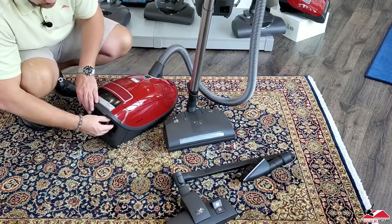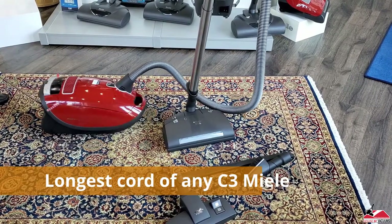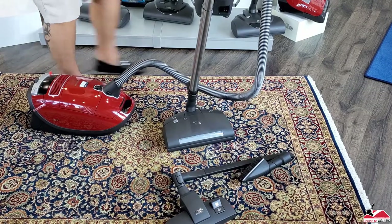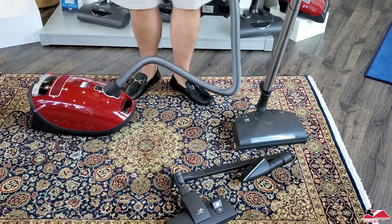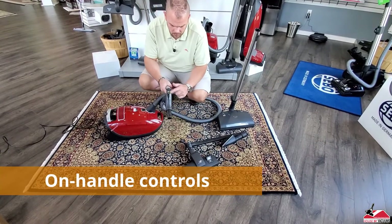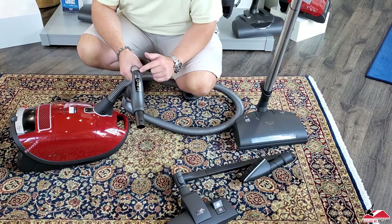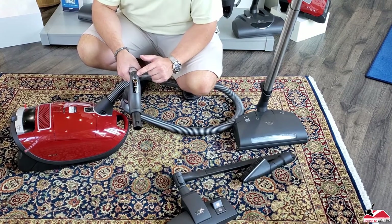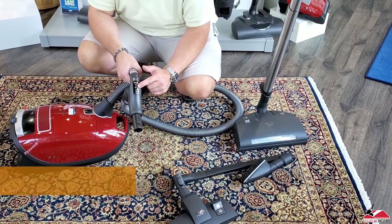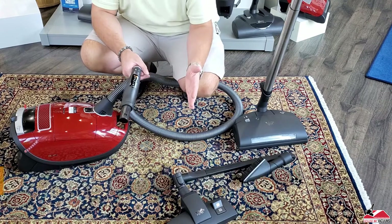I'll plug it in and show some of the features. It has the longest cord in the industry as far as any C3 Miele. All of the controls for this unit are on the handle. Power on, it defaults to auto — minimum all the way to maximum. I love the auto setting because with this you can go from carpeting to bare floors to thick plush carpet,